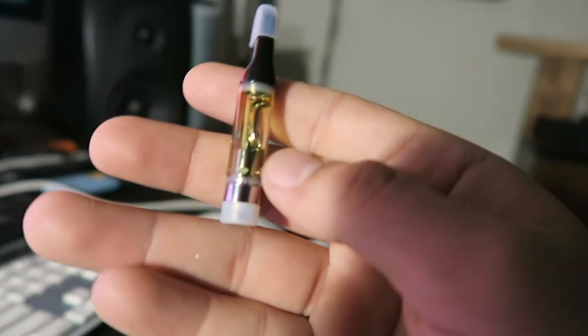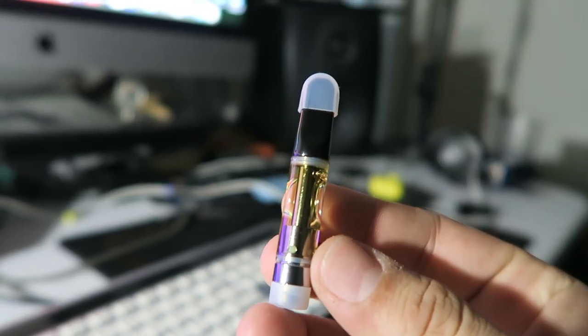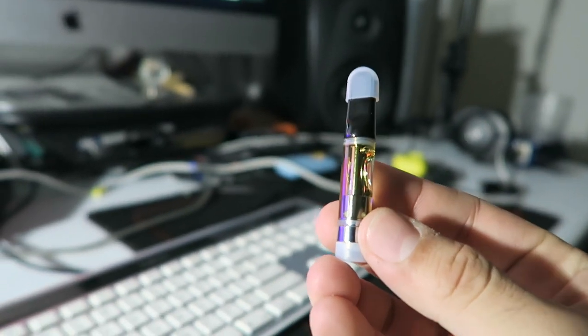Today we're gonna have some Gorilla Glue. I'm really excited — I have never had this before. I got this from Liberty Health, aka they got bought from a new company, I always say this — Air Cannabis Dispensary. Terpenes is 5.17%, THC is 89%, almost 90% THC. CBD is 0.20%, literally 0% CBD.